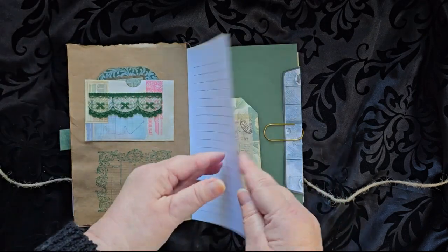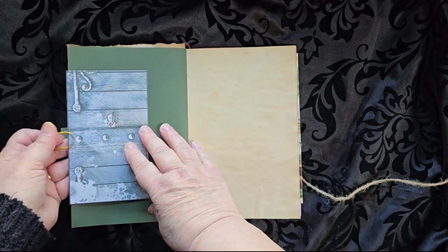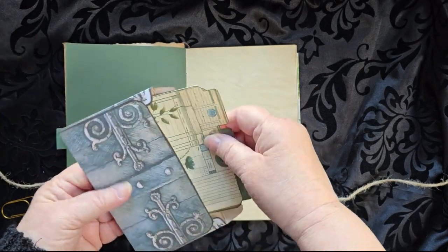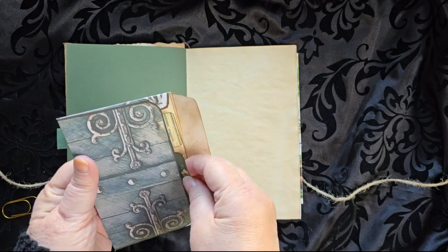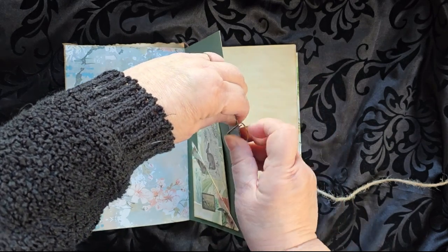There are obviously lots of pockets, one with a little bunny on it. This is a treasure chest, and inside there are several file folder type cards to keep information on, and then it just clips along the side.